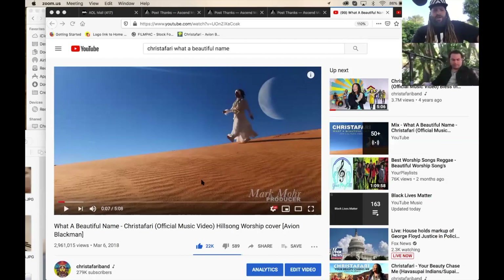We've done quite a few videos. I want to show you guys a little slideshow to give you an idea of what we've done so far. You guys just saw 'What a Beautiful Name' — who would have thought a music video shot on iPhone 7 would have almost 3 million views?